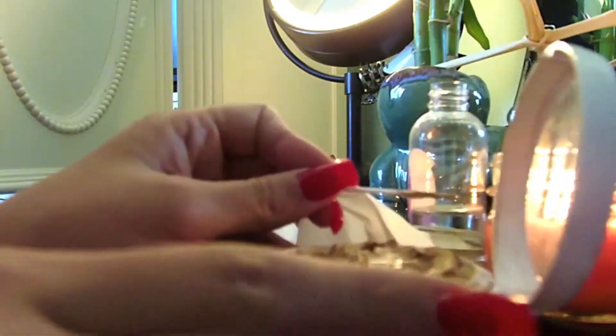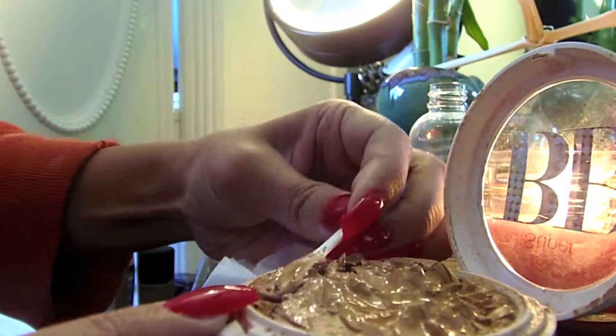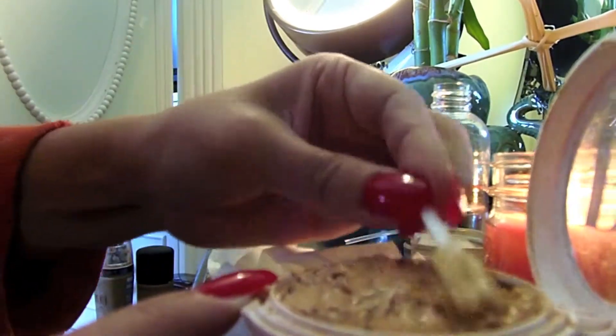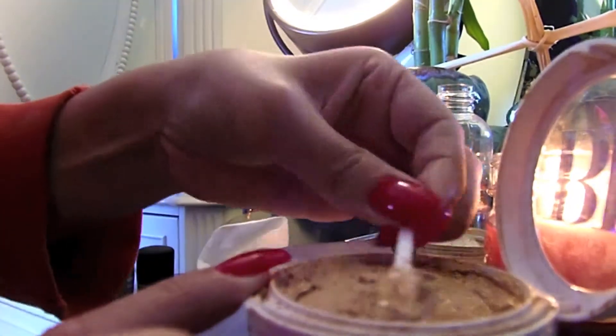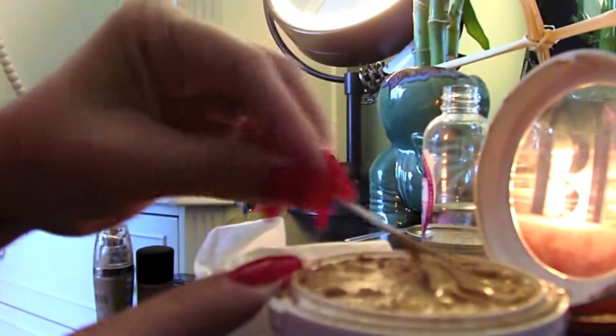You want to make it into a thicker paste — don't make it super watery — that way you can manipulate the shape and smooth it out. This is going to take some time. Take something with a flat surface; here I was using a disposable makeup spatula that you would use to scrape out foundations. Just go ahead and start shaping it back into its original form.